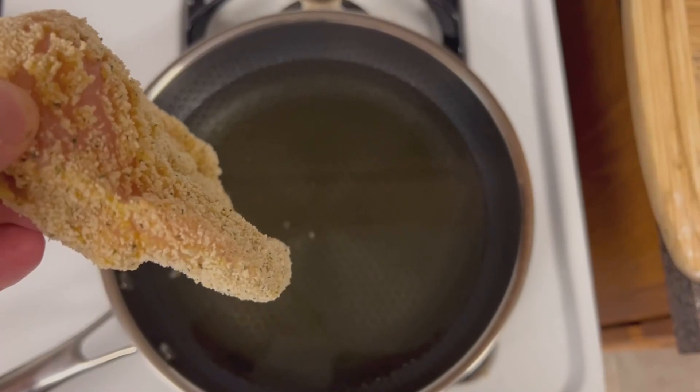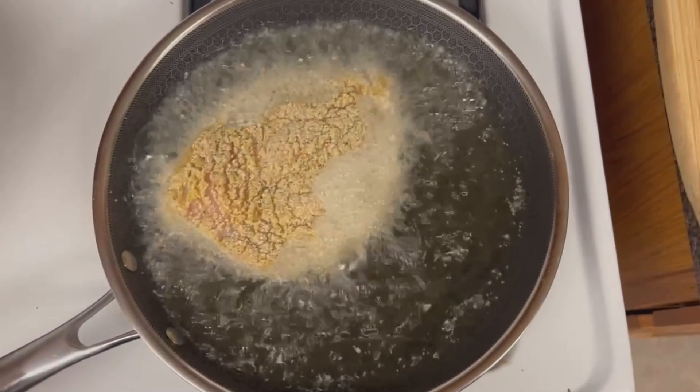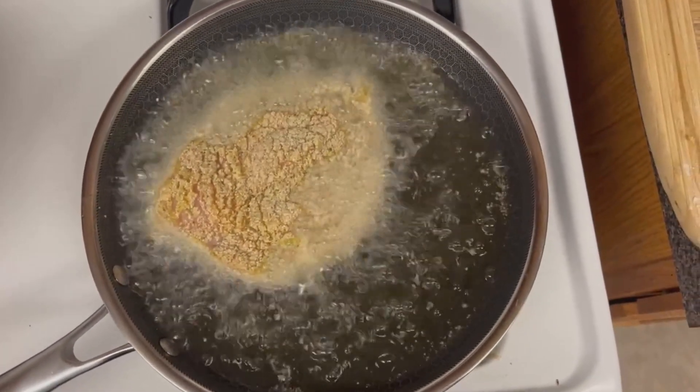Heat up some oil in a pan, preferably olive oil or avocado oil. Lay down your chicken and you're gonna cook it till it's a nice golden brown on each side.